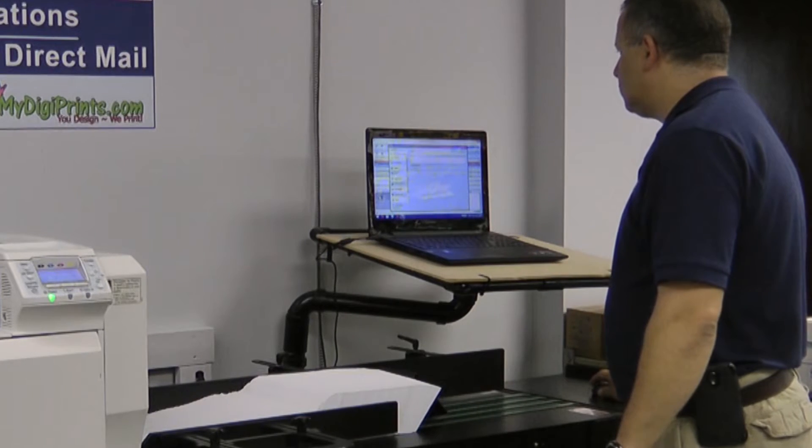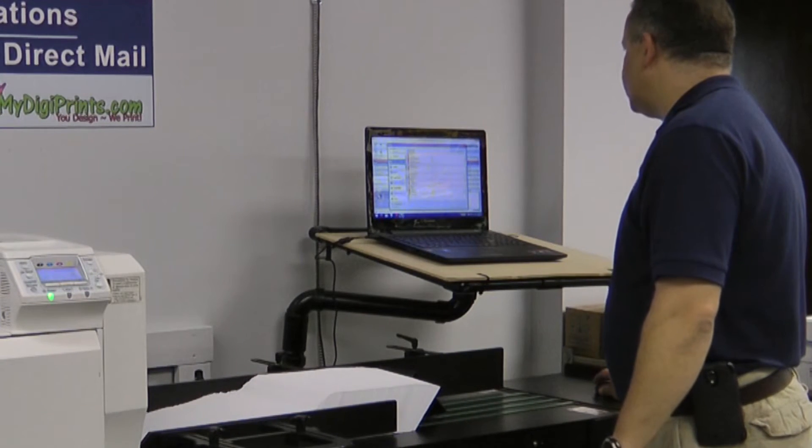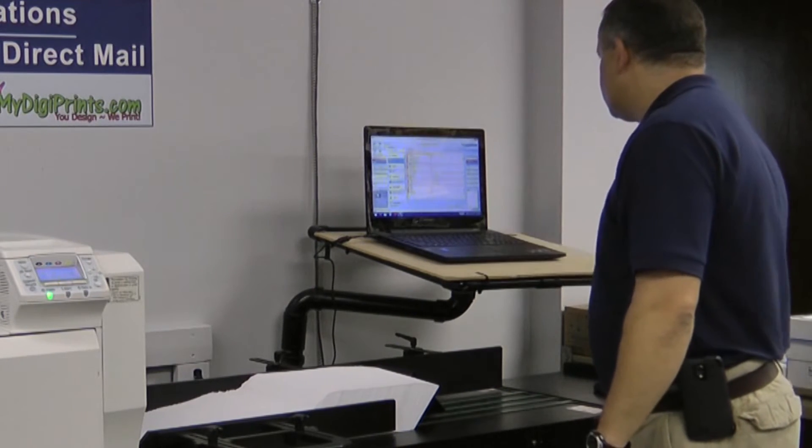The ease of use is one of the main reasons why we purchased the machine, along with the IQ software, which allows us to make quite a few adjustments on the fly — whether it's color or positioning of the envelopes.